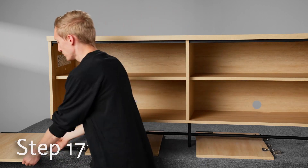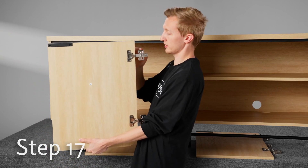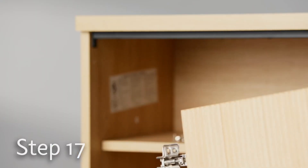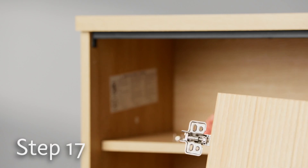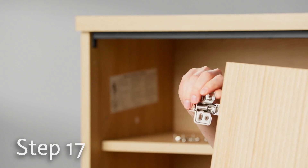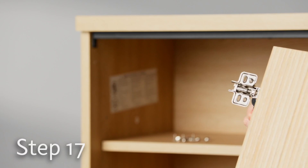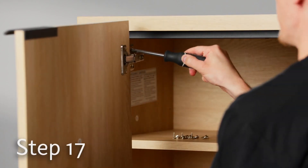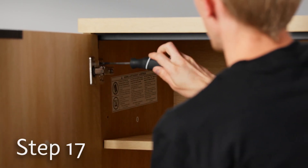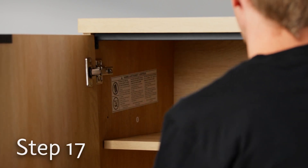When we attach the doors and line up the hinges with the panels, we want to go in an X pattern. It's nice to have a second person, but if you're on your own, one thing I like to do is stick the screw into the hinge, put my screwdriver on the screw, and have it ready to go. Then line it up with the first hole and just screw it in. Don't screw it in all the way until you get all the screws in place.